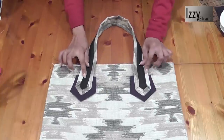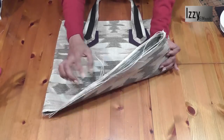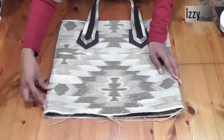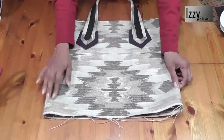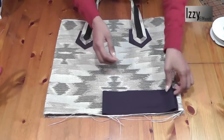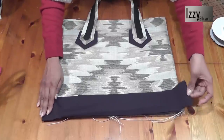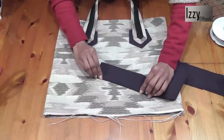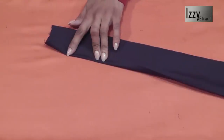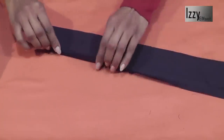Now we need to patch the handle up, but before that I want to patch a black fabric strip at the bottom of my bag. I didn't do it earlier because this curtain fabric frays like crazy and it would be very difficult to match the side seams due to the wavy effect. I've decided to patch it on top. This strip is about 3 inches wide. Fold about half an inch on one side and make an iron mark, then do this to the entire strip.